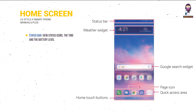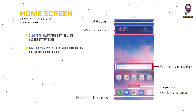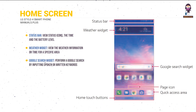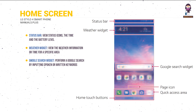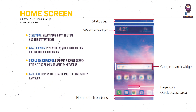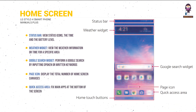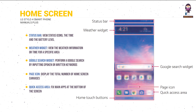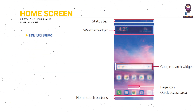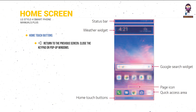Home screen layout: the Status Bar displays status icons, the time, and battery level. The weather widget shows weather information or time for a specific area. The Google Search widget lets you search by voice or text. The page icon shows the total number of home screen canvases, and the quick access area fixes main apps at the bottom so they can be accessed from any canvas.